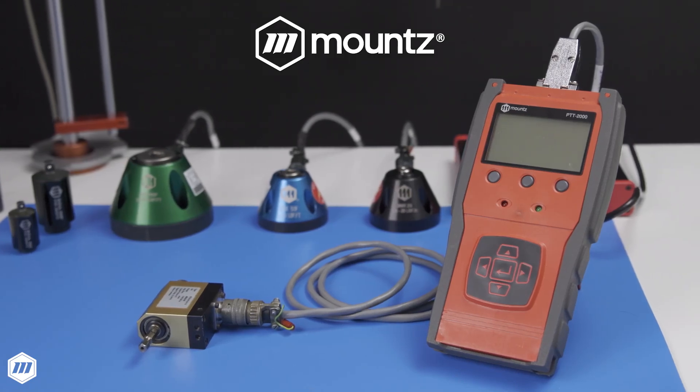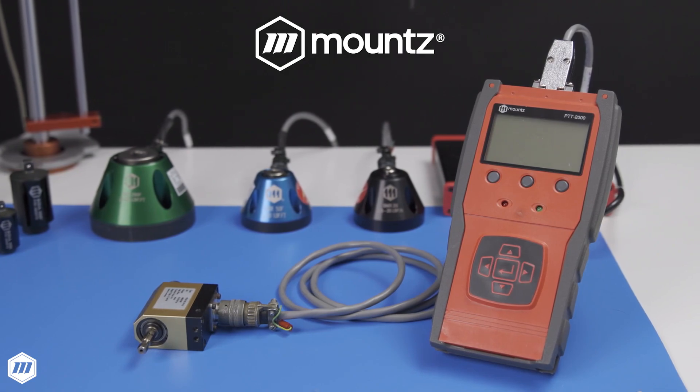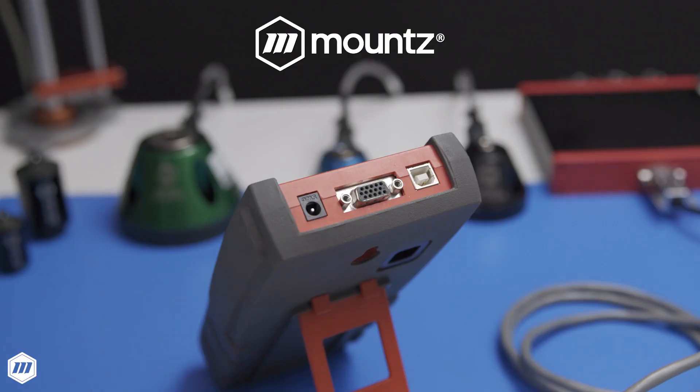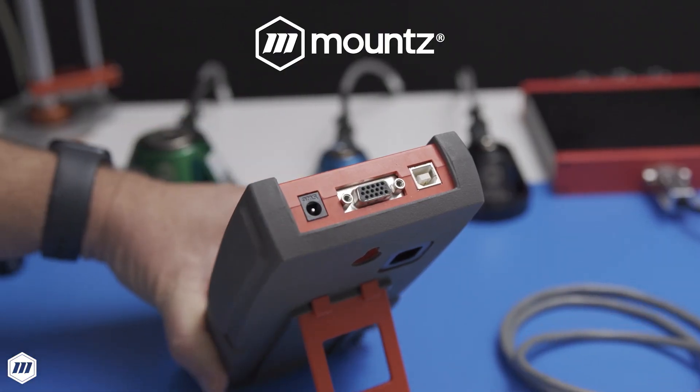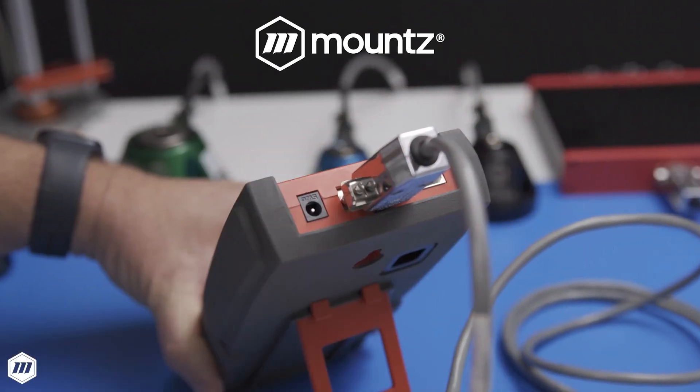The Mountz PTT portable torque analyzer makes torque testing easy and mobile. From calibration labs to assembly stations, the PTT torque tester offers a quick testing solution and is ideal for calibrating and testing hand screwdrivers, wrenches, and power tools.